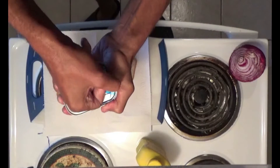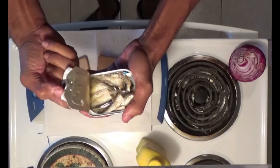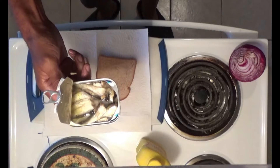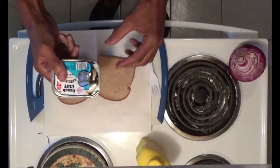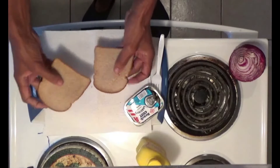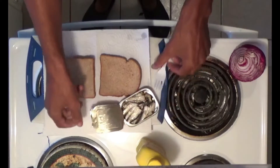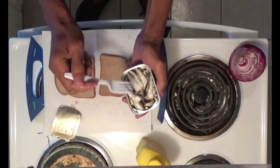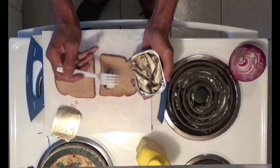Open up the can of sardines ever so gently, like Chef Bongongo says. You want to drain that oil — you might get stoned off of too much oil in there. Once you drain the oil, now we could soften the bread up, put it in the microwave for a quick minute, but screw it, we're gonna eat it. Once you crack open the sardines, all you simply do is put the sardines into the bread like this.